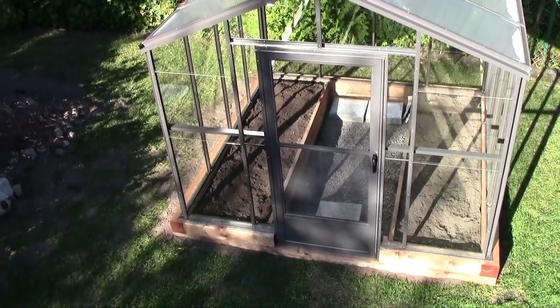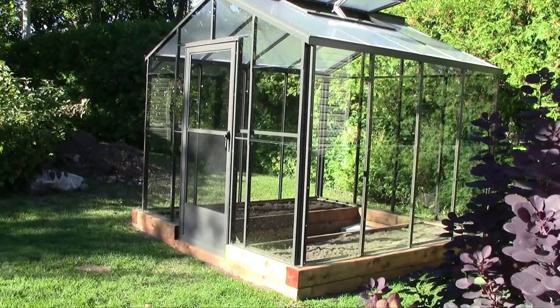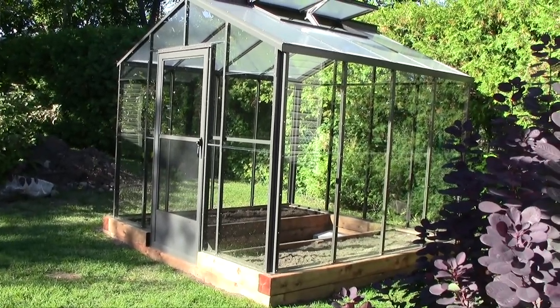So there we go, the greenhouse is finished. It's now time to enjoy the greenhouse and have a lot of fun for several years to come.